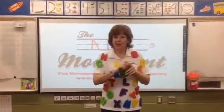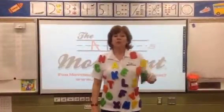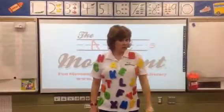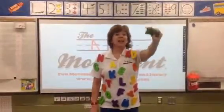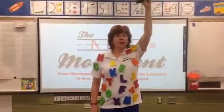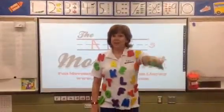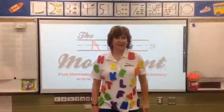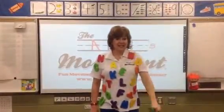Now you're going to take your beanbag in one of your hands and we're going to move it up and down. Up. And down. Up. And down. Up. And down. Up. Down. Up. Down. Wonderful.